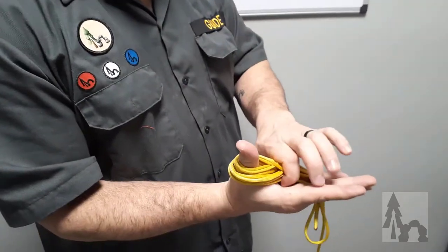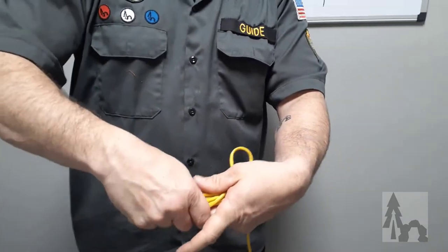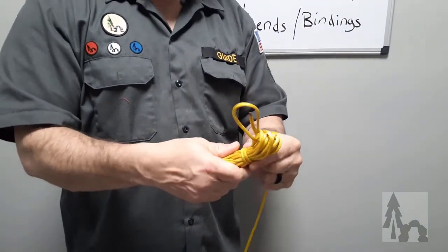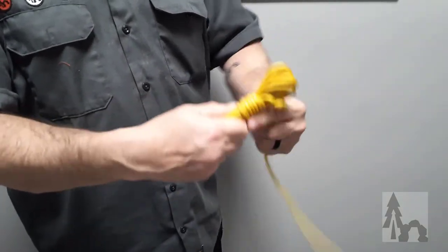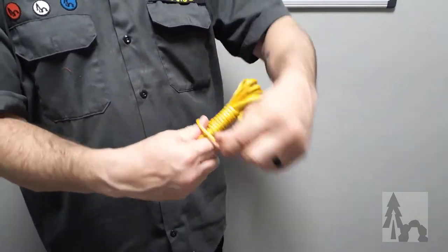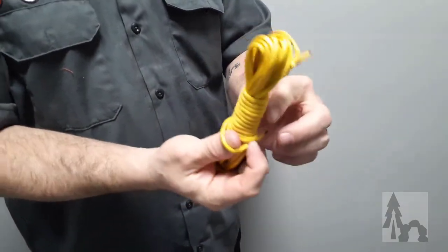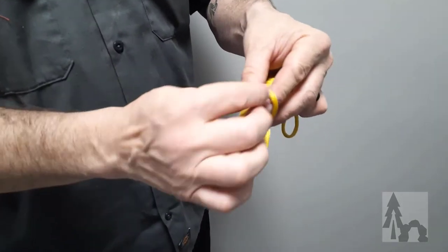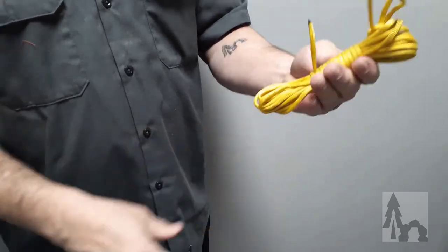Once you have about a foot left, take your thumb and finger out, hold that hank of line, and start wrapping the remainder of the cord around the center. Pull it tight but not too tight — just dress it up as you go. As you get closer to the end, make a little space so you can tuck the end under itself.